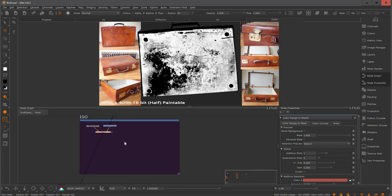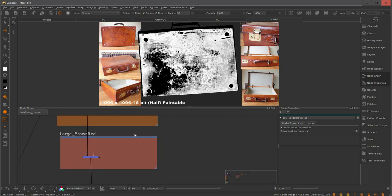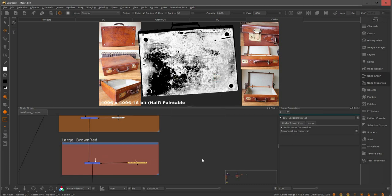I can go back and change it at any time, but now I want to reference this down the node graph using radian nodes. Radian nodes are really powerful — I highly suggest looking them up if you don't know how they work, and maybe I'll make a video just for those. I also suggest setting up shortcuts for them; my shortcut is Shift+Y. I already have a backdrop for the color variation layer. Shift+R is my shortcut for the radian node and Shift+C to connect it to the transmitter. Then I'll plug this inside the mask — the mask is now ready.